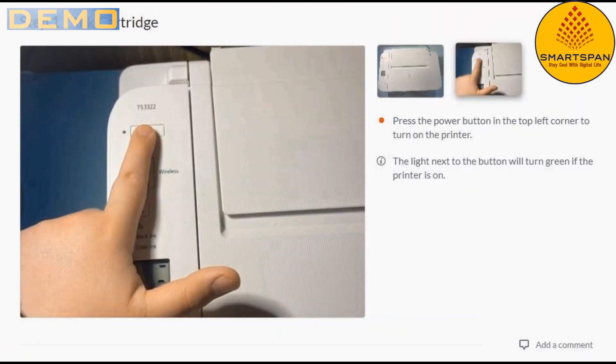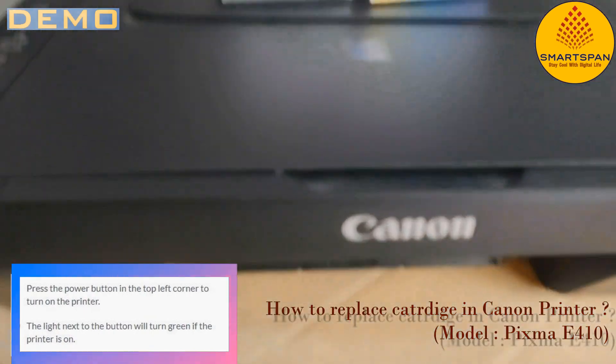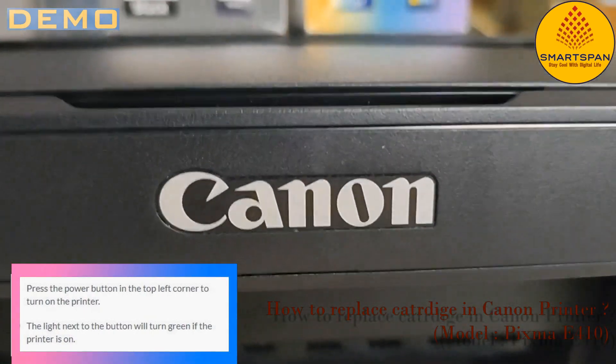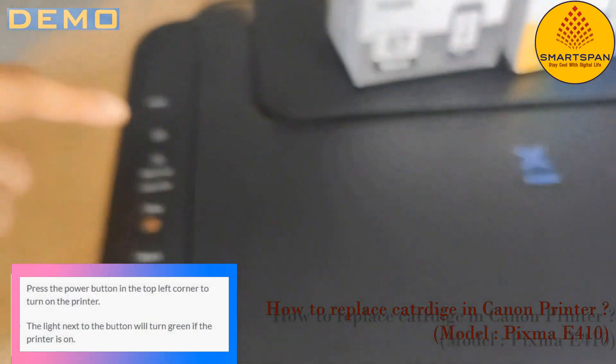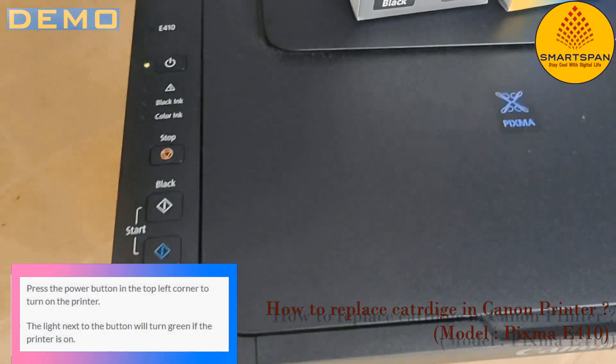Step number 1 is to press the power button in the top left corner to turn on the printer. The light next to the button will turn green if the printer is on. Now you can see the power button is on, and we are done with step 1.